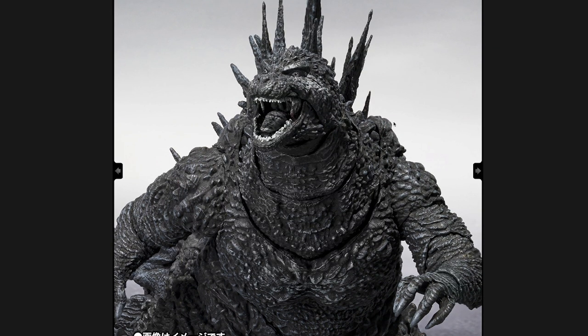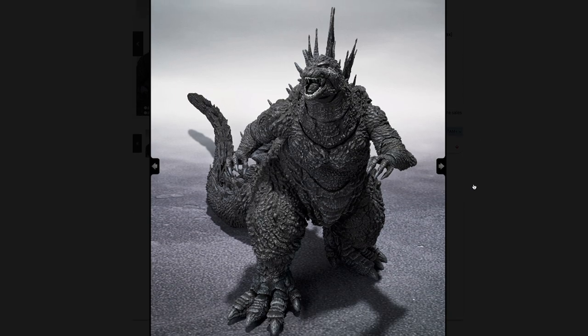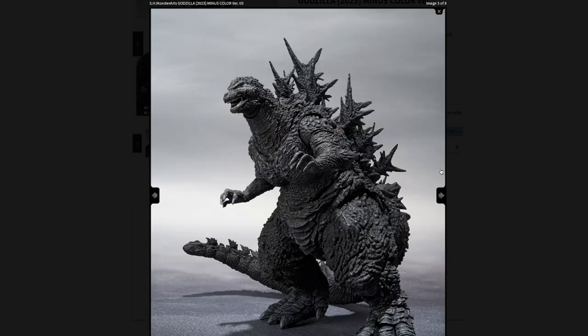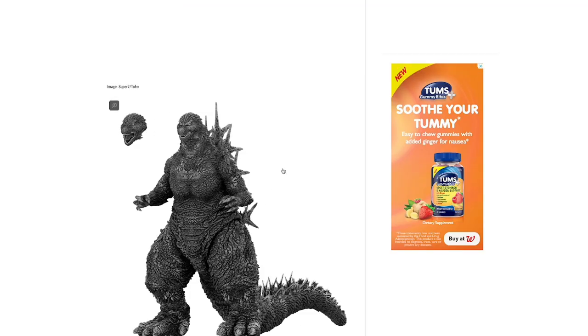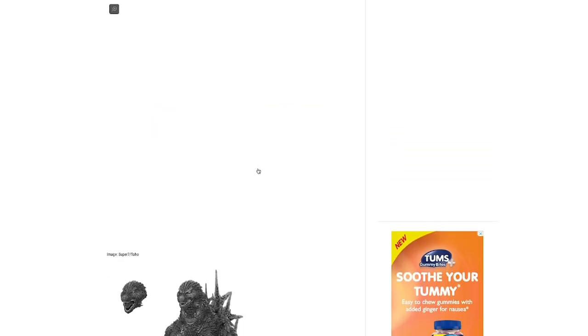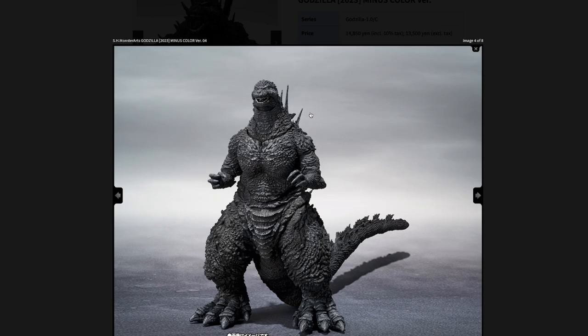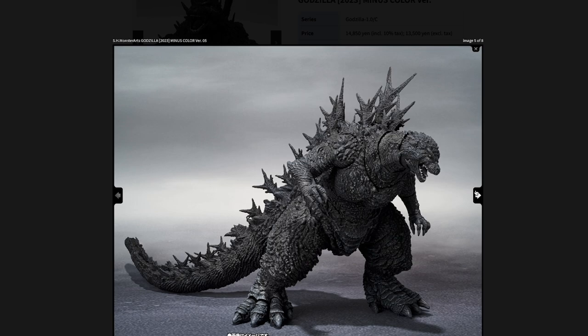This is the S.H. MonsterArts black and white version of Godzilla Minus One. What is up with this head, Bandai? It's basically just a black and white version. I'm not getting mad at the Super Seven figure because that's actually cheaper — this is about $5 more than the original figure. The Super Seven black and white version of Godzilla Minus One looks way better than the MonsterArts. It just looks so much better. The MonsterArts looks like it has no soul.